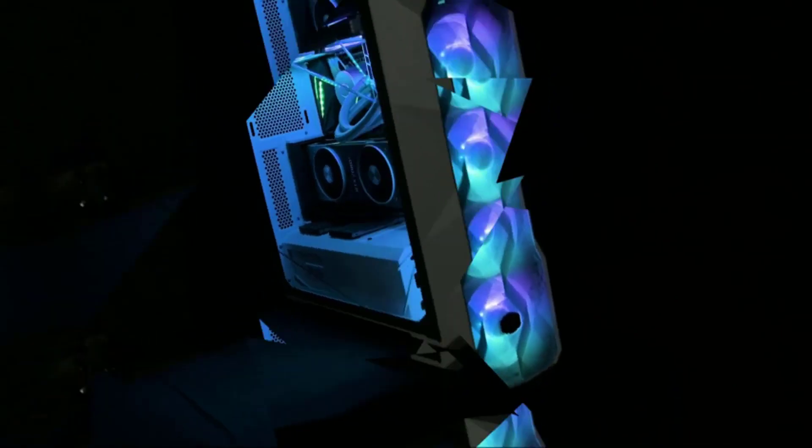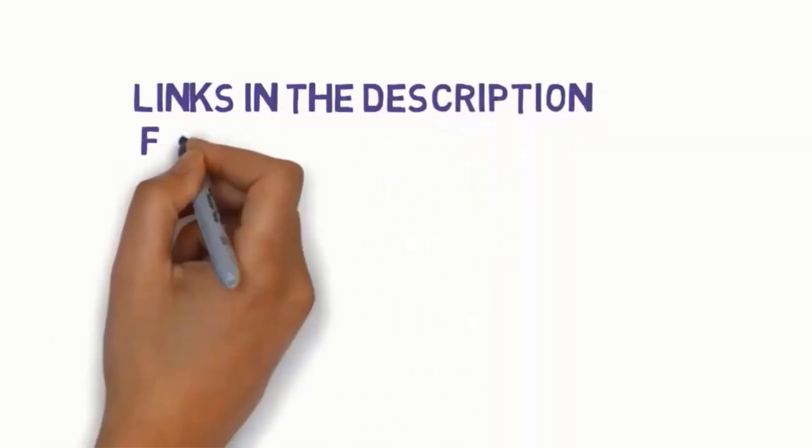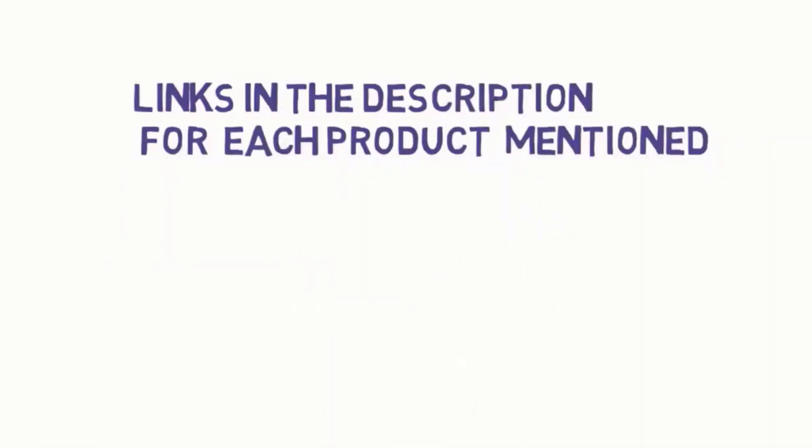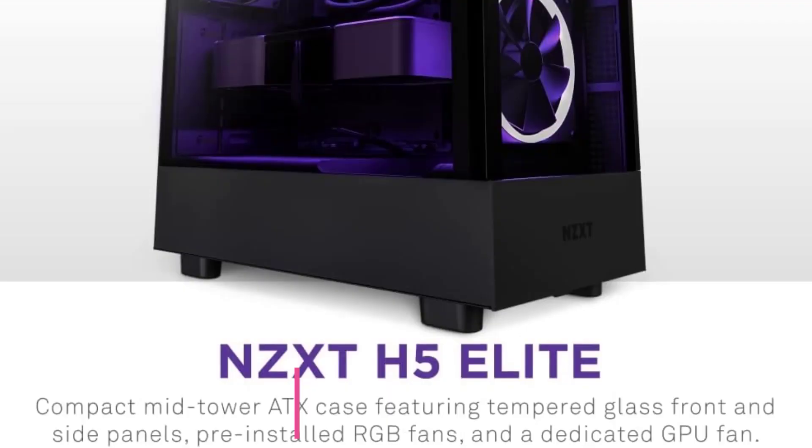Before we get started, we have included links in the description, so make sure you check them to see which one is in your budget range. Starting at number one: